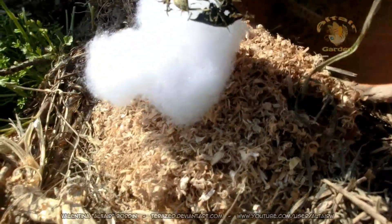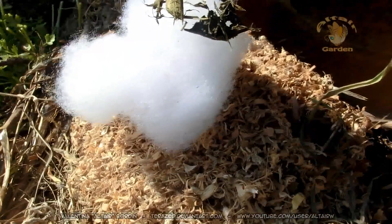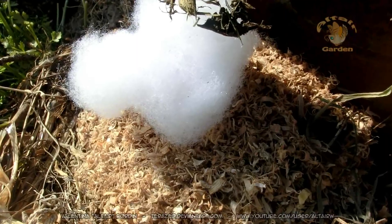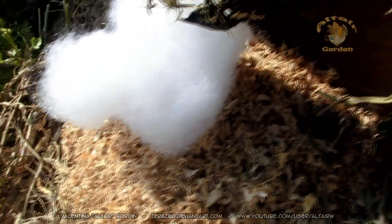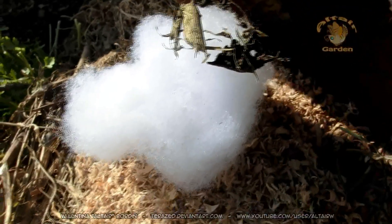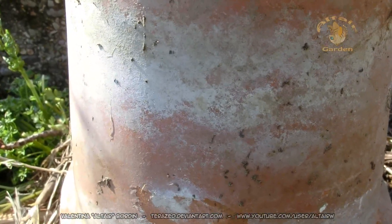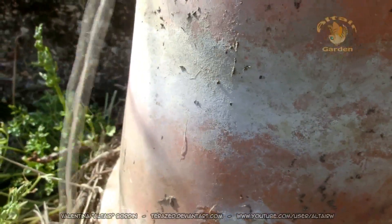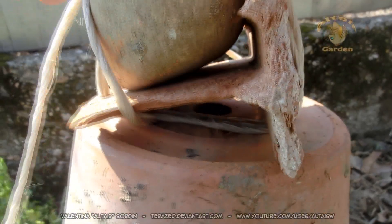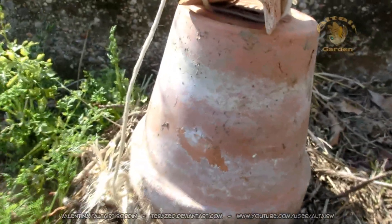Inside I've put some wood chips and mouse bedding from my mice, because bumblebees love the smell of mouse. I also added some artificial cotton. There's a little roof so when it rains, the water won't get in. That's how you make a bumblebee nest — I hope some bumblebees will go inside.